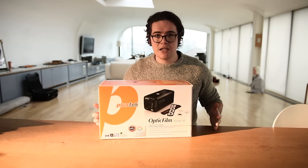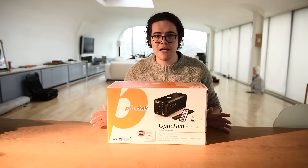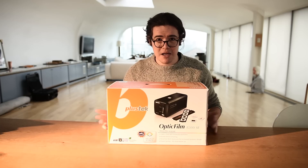This thing looks very big from the box — it's not. It's tiny, but it does a very good job and I'm really happy with it. Let's crack on.